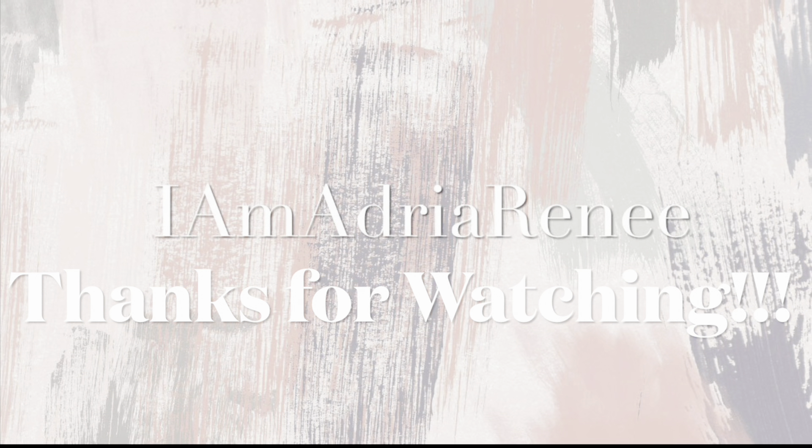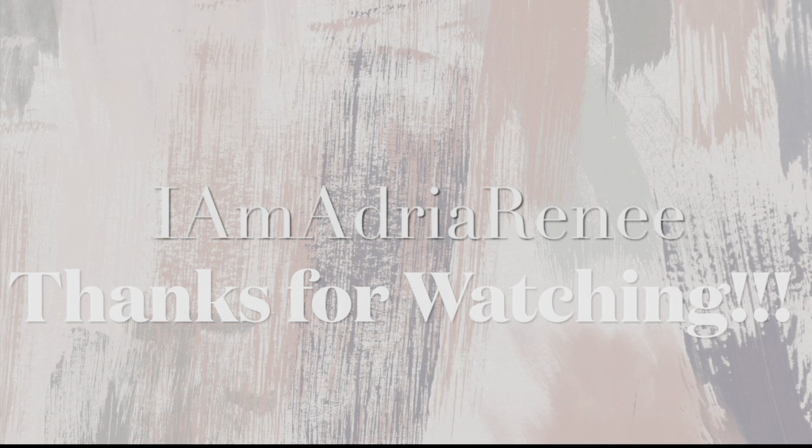So yeah, guys, I hope you enjoyed this video — it was real quick. Five different styles plus multiple variations of those five styles all in one. If you enjoyed this video, make sure you give me a thumbs up. I'll leave the hair linked down below. I appreciate you guys for watching — subscribe if you want to see more videos. Comment down below any suggestions you have for me, and let me know which hairstyle you like best out of the five plus all the variations of each one. I'll see you guys in my next video.